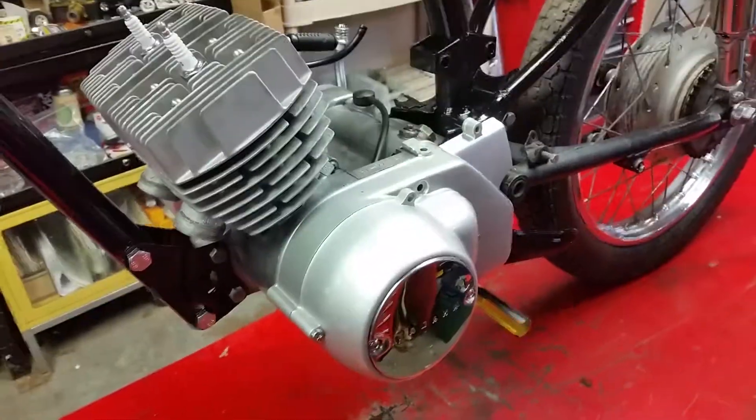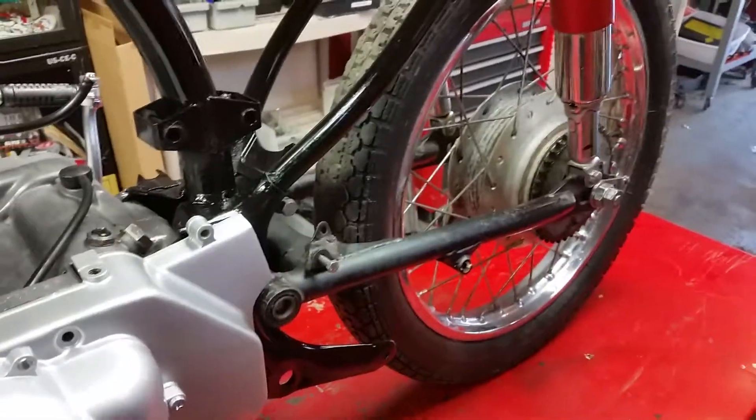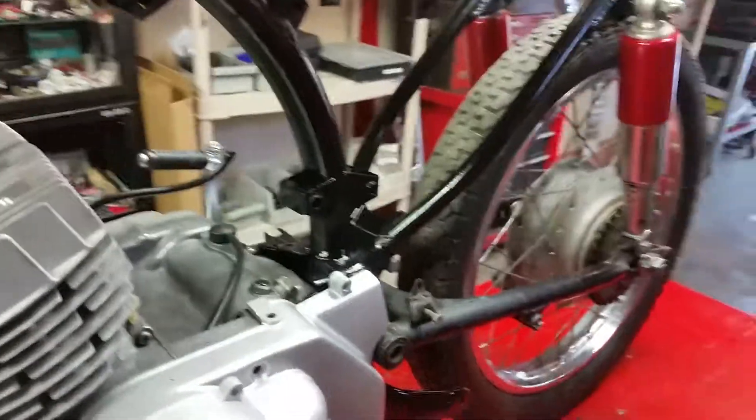Opening with a shot of the Yamaha — it's back together. We painted the frame, and we're going to do the swing arm separately because I want to keep it as a roller. It's always good in a garage to keep them so you can roll it outside.